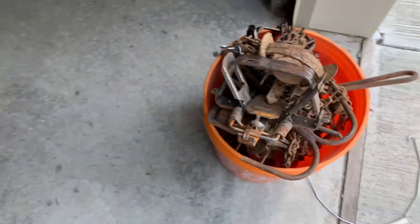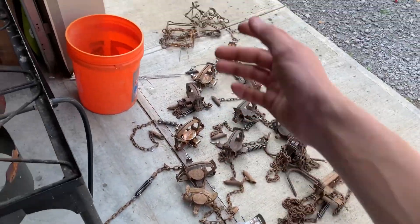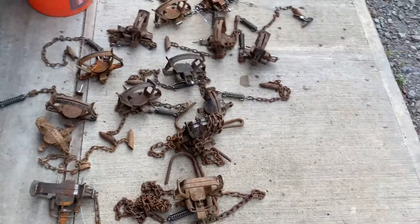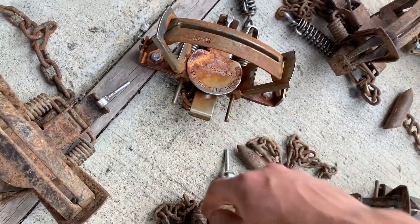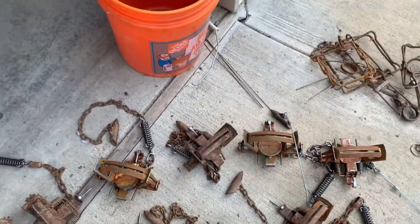Got a big bucket of traps — there's probably about 13 or 14 in there. Got some coil-springs to do, not all of them. I got 14 footholds and then a few coil-springs — I just left them over at the farm, forgot to bring them home. I'm gonna take a wire and put them in groups of like four. These new traps I got yesterday — I put some vinegar over them overnight and they got a good little coat of rust. You need to get rust on there before you dye, and they got a good coat just by putting white vinegar on them a couple times.